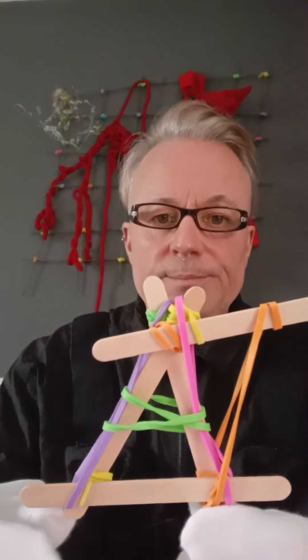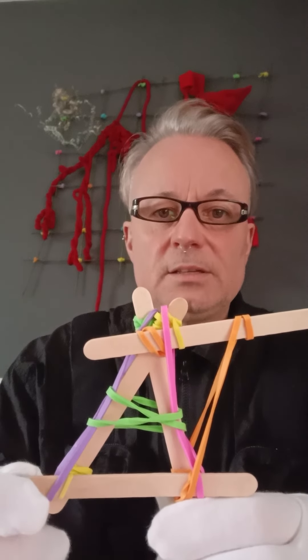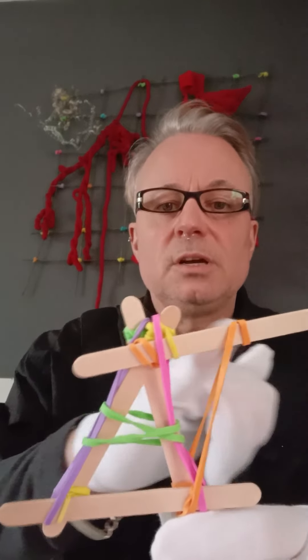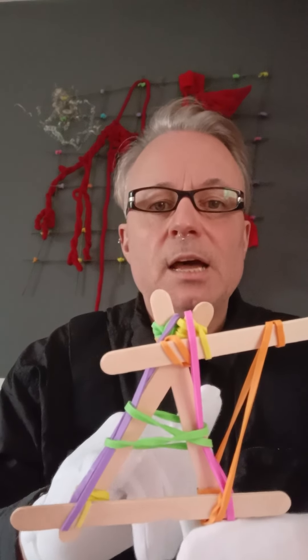I took my lollipop sticks and joined them with pastel shades of rubber bands. These pastel shades relate back to dyslexia education, where pastel colours are used for stress relief and memory and learning.